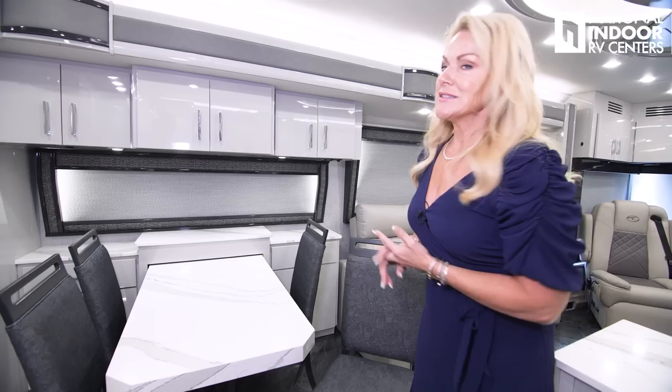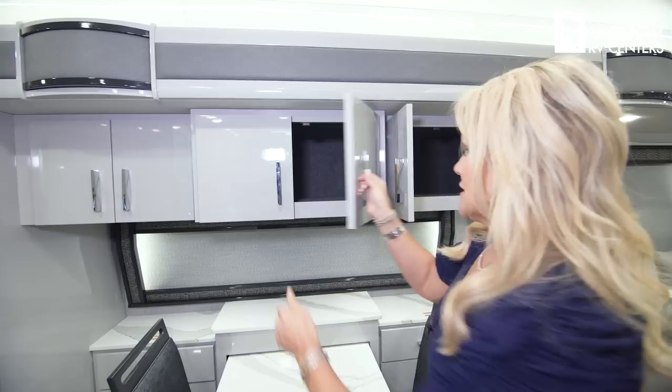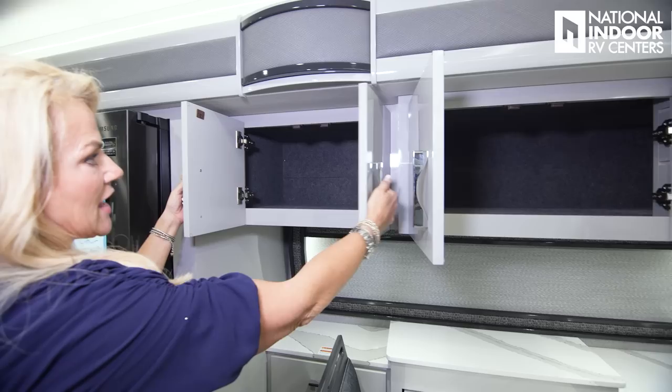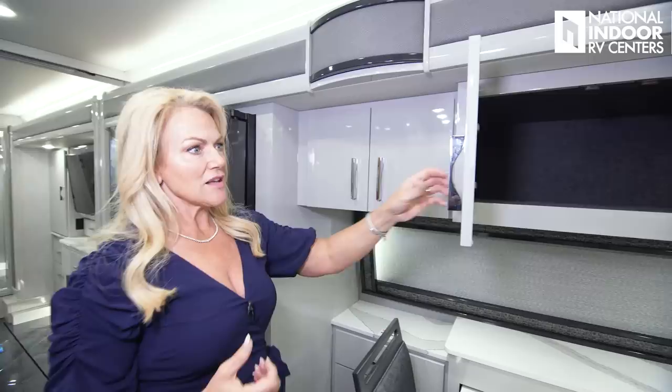Their folding chairs are really comfortable and sturdy — and they don't look like folding chairs, which I love. How does the saying go? Drinks six, feeds four, sleeps two — you can easily feed four here. Check out all this storage above the dinette — no divider, so you've got lots of space — soft close, and beautiful residential-style pulls. Every detail has been thought out. Just below the cabinets, we've got our thermistor for the center part of the coach.